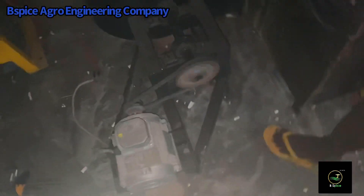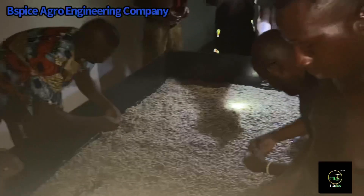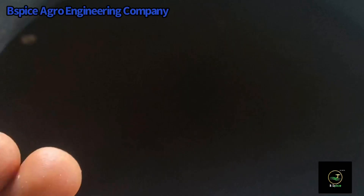This is the Ishiago community — they are so amazed looking at how simple it is to produce a floating pellet using these BSPICE Agro Engineering machines. You too can benefit from this by sending an inquiry and we'll tell you everything you need to get started. Thank you so much for viewing. Thank you for making BSPICE your number one choice for locally fabricated floating fish feed equipment.